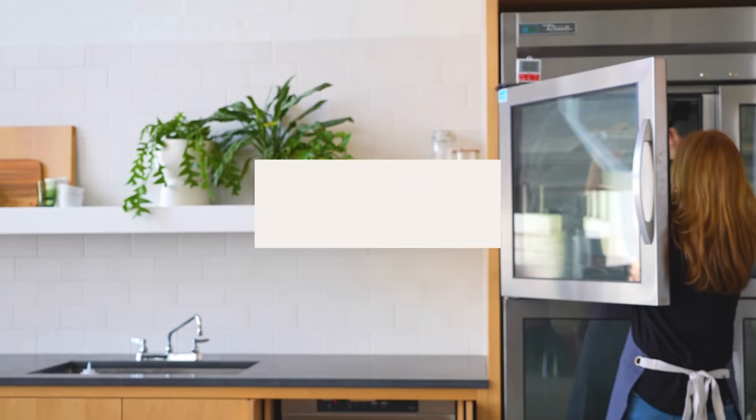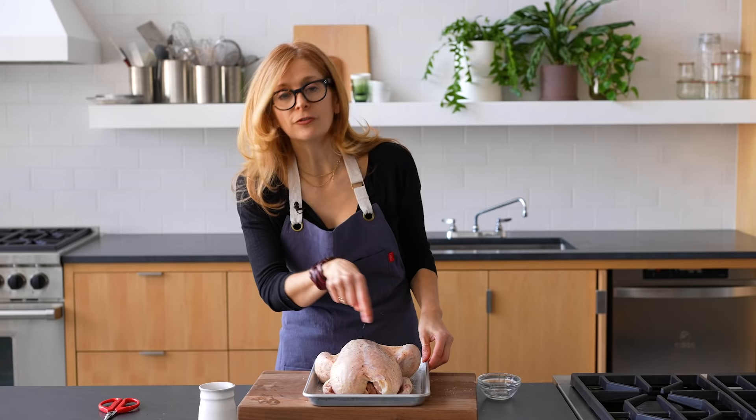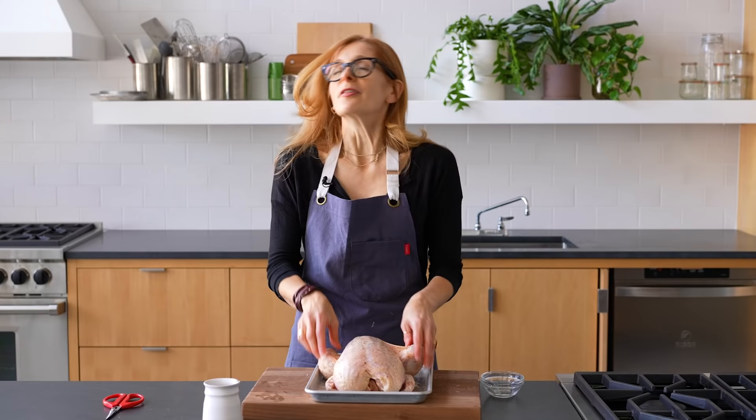I actually have a swap, so I'm going to put this unseasoned chicken aside and take the other one out — it's been brining for two hours. As you can see, the salt has dissolved into the chicken juices, which is exactly what you're looking for. Now I'm going to splay the chicken.